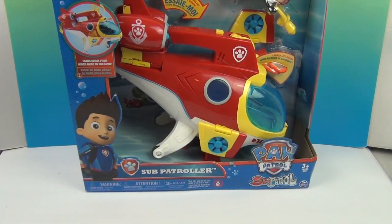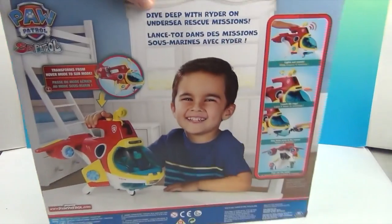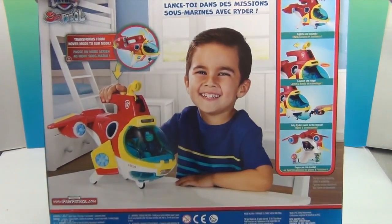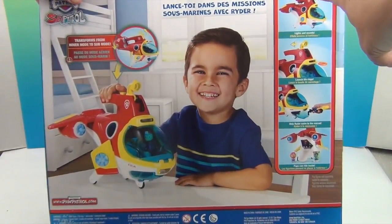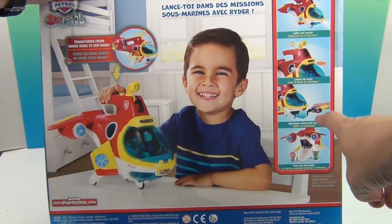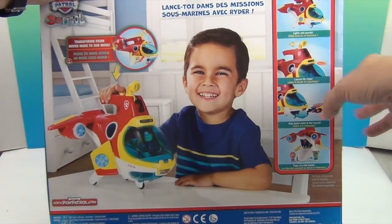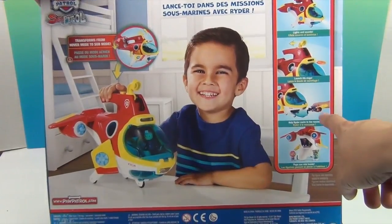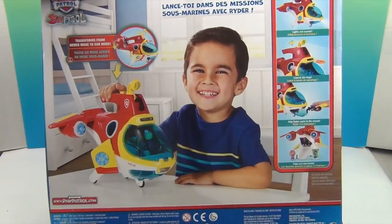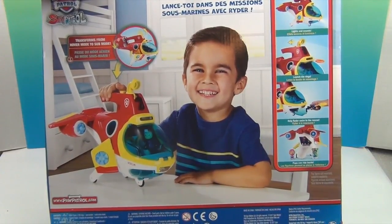Alright, so let's see what we've got here. It looks like it's a sub that kind of transforms. On the back side, it looks like it makes noise. The periscope comes up and it looks like you can launch these discs right here. You can put a rider in that part and your little pups will fit right there in the back part. That's super cool.